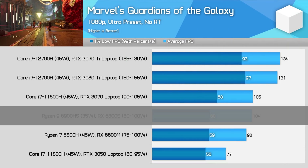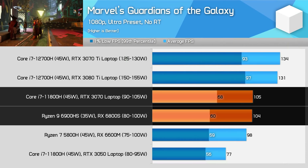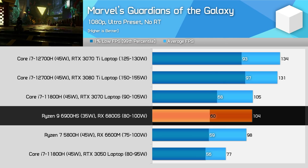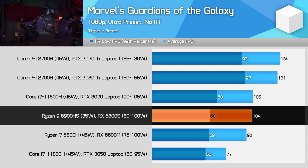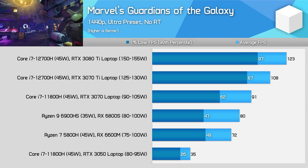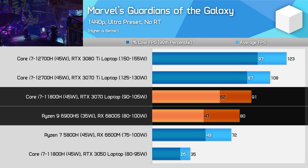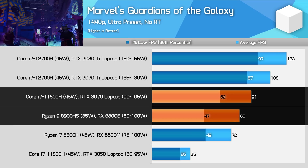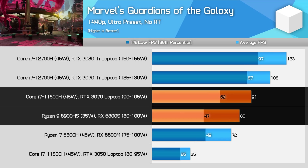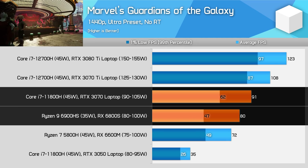In Guardians of the Galaxy, the 6800S and RTX 3070 again perform very similarly, although the 3070 has an edge with 1% low performance. This is also one of the smallest margins seen between the 6800S and the 6600M, which have similar power limits. Then we move up to 1440p, and the 6800S falls behind the RTX 3070 by 12%, which is pretty typical. If the 6800S and RTX 3070 perform about the same at 1080p, you can bet the Radeon option will be slower at higher resolutions.